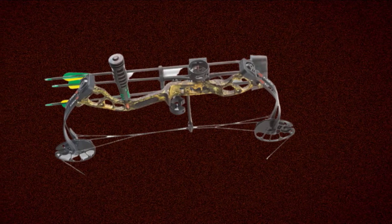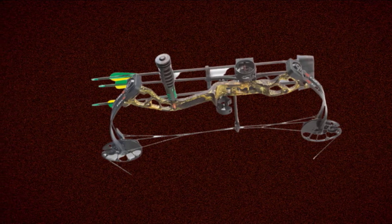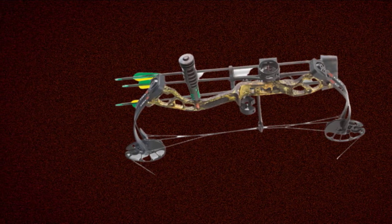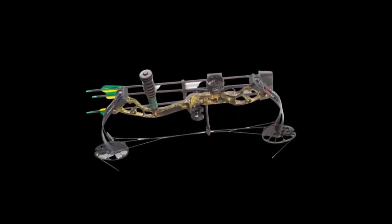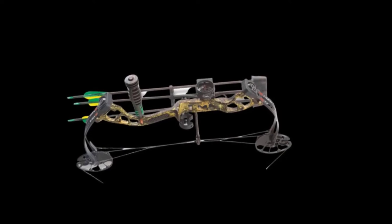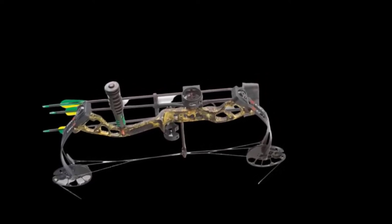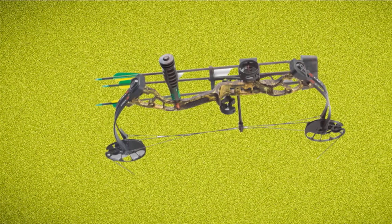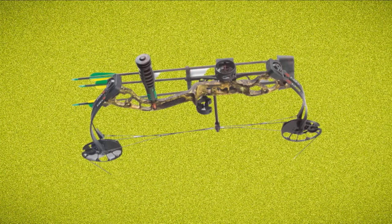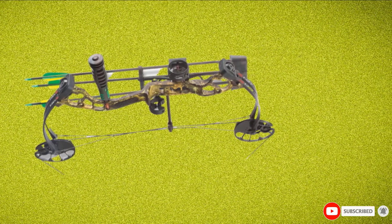The Mini Burner sports some features that would be found on more expensive adult bows. The package comes ready to shoot with a 3-pin sight, a 5-arrow quiver, an arrow rest, a 6-inch stabilizer, and 3 carbon arrows. While it's obviously a little underpowered for bigger game, it can be used on smaller game with effectiveness. The PSE Mini Burner is available in black, lime green, and the Mossy Oak Country pattern.